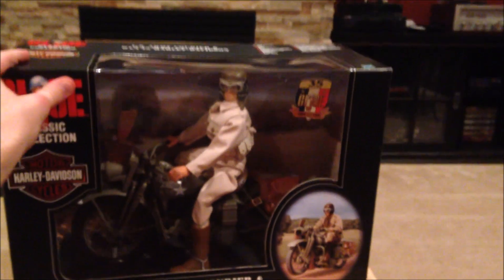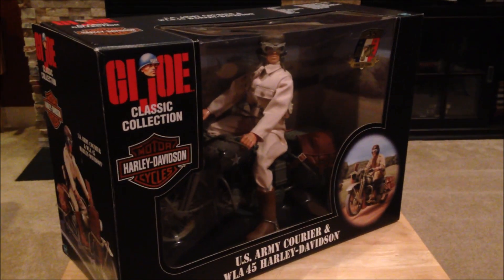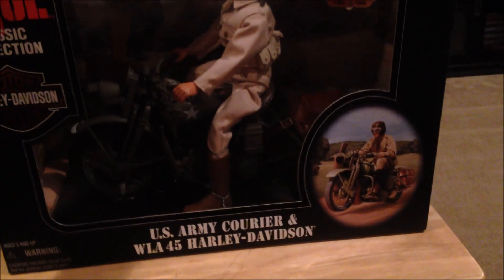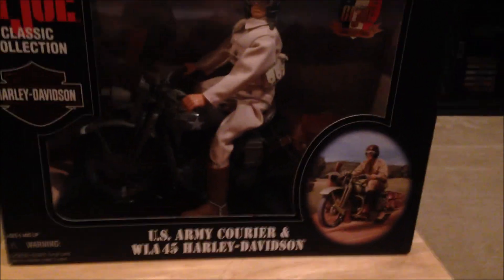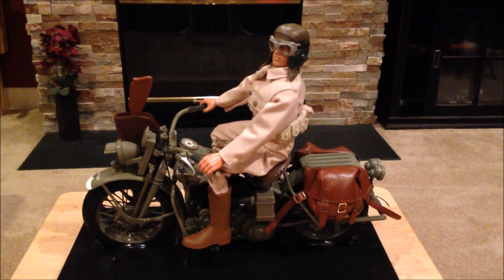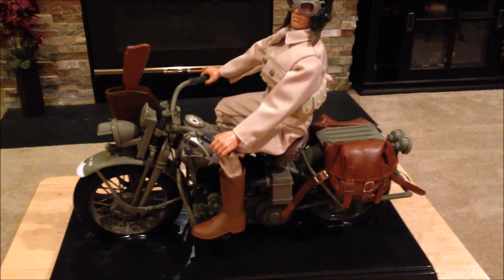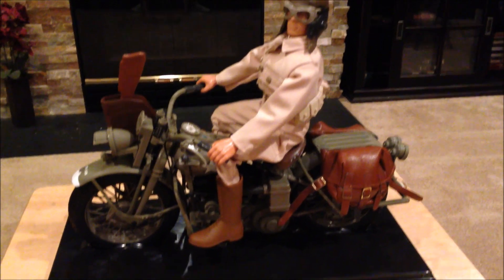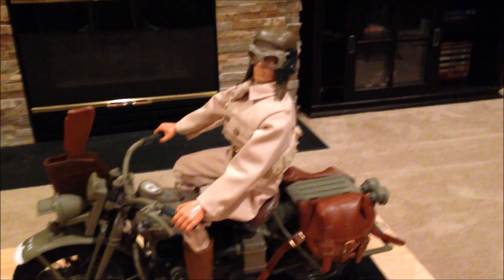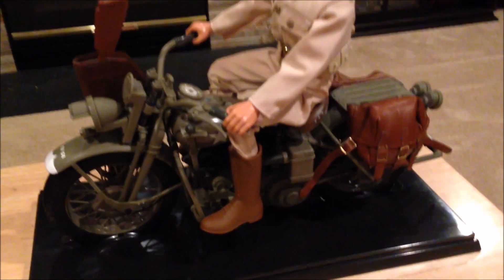There he is inside of the box. As you can tell, this is a really beautiful set. It took a little while to get everything out of the box, but here he is on display and he looks fantastic with his motorcycle. Let's take a moment and look at the figure and the motorcycle, and then I'll get into things in more detail.